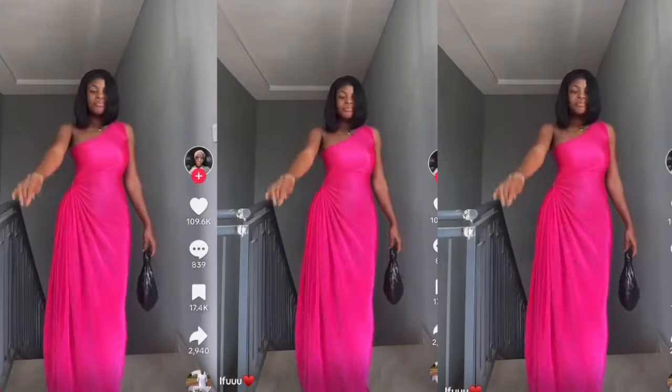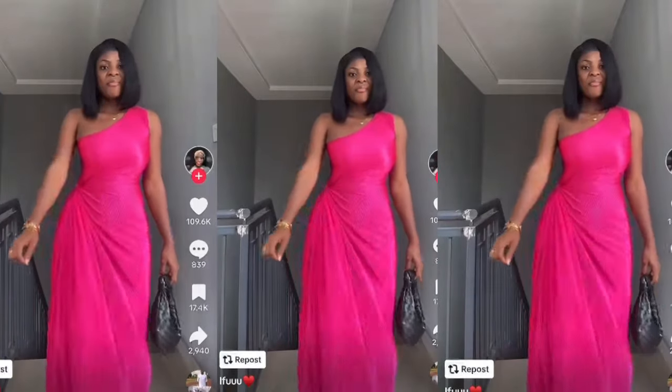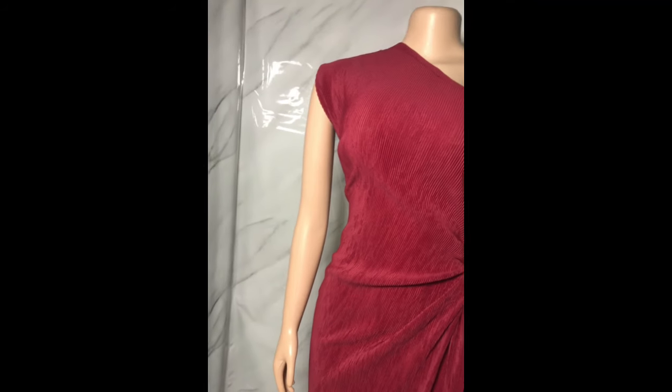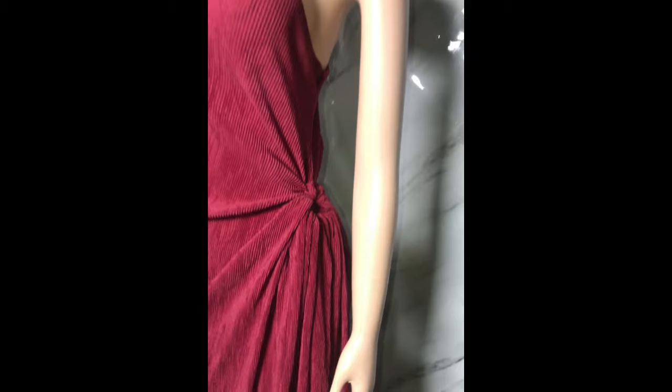Hey guys, welcome back to my channel. Thank you so much for stopping by. In this video, I'll be cutting and sewing this really stylish dress that you can see on your screen. I used four yards of a sunray fabric to achieve this style. If this is something you're interested in, keep on watching and let's get started.